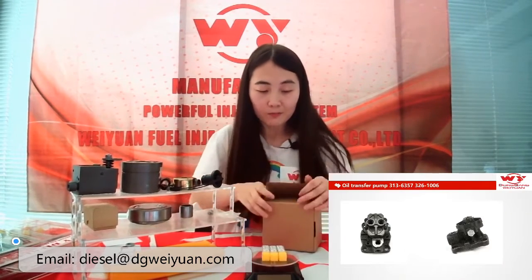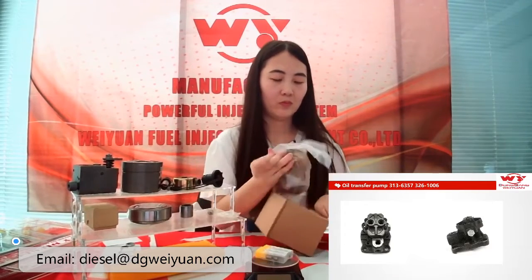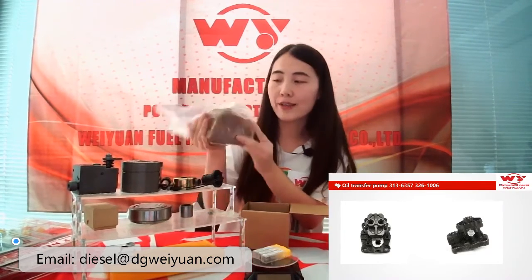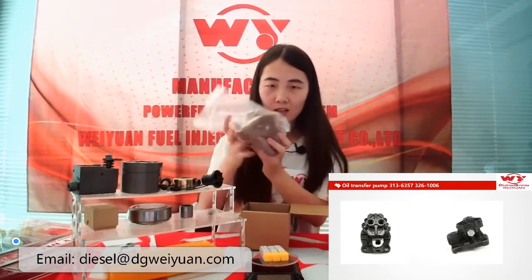And from this part, this is the inner packing. You can check it here.